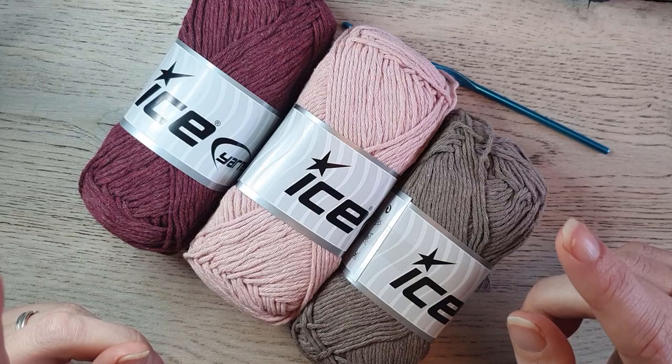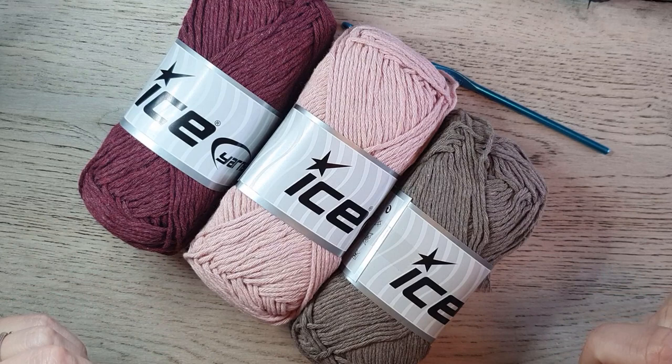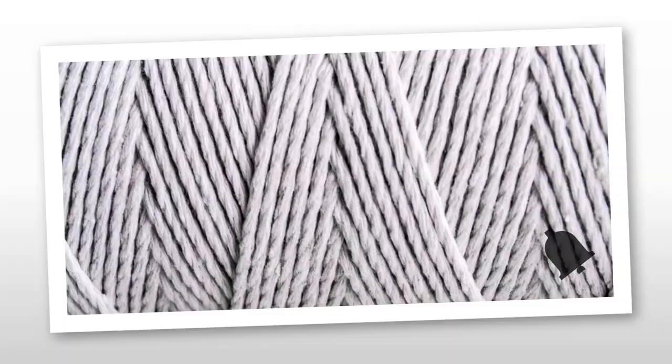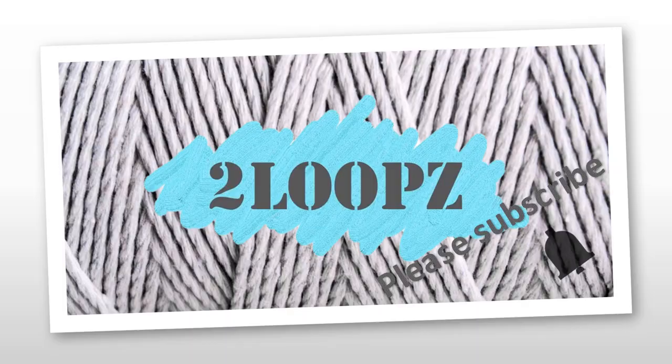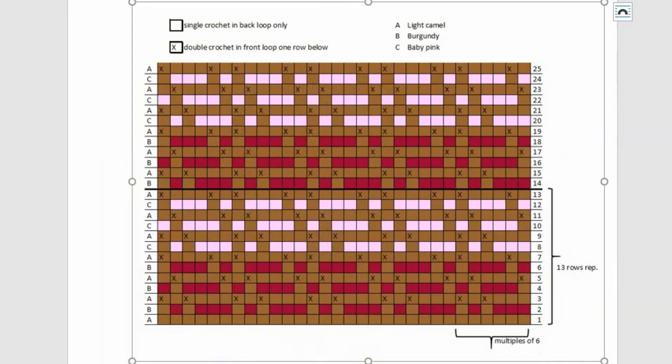The pattern is written in US terms and is worked in rows. The yarn is cut at the end of every row and you start each new row always at the same side. I'll explain later in the video. If you can make a double crochet, a single crochet, and a chain, then you are good to go and you can make this pillow cover. You see here the chart, and in the pattern there is also a written description, so if you prefer a written pattern you can use that. But if you are a chart reader, this is the one you need.